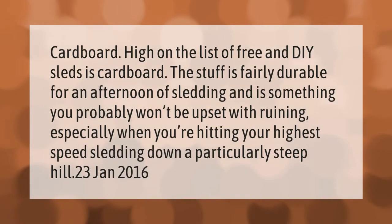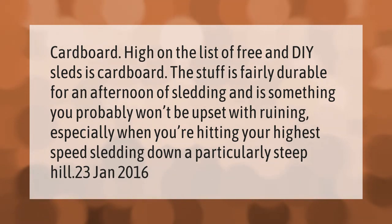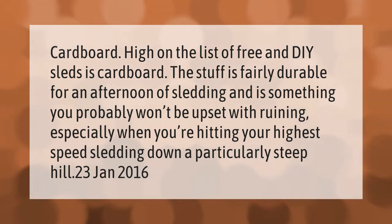High on the list of free DIY sleds is cardboard. The stuff is fairly durable for an afternoon of sledding, and it's something you probably won't be upset about ruining — especially when you're hitting your highest speed going down a particularly steep hill.